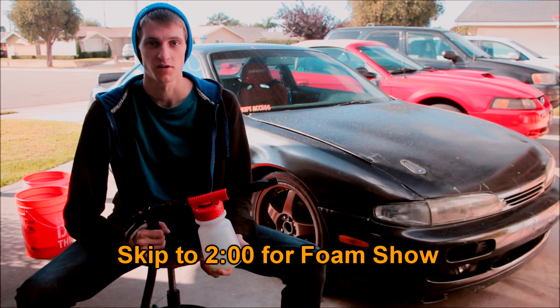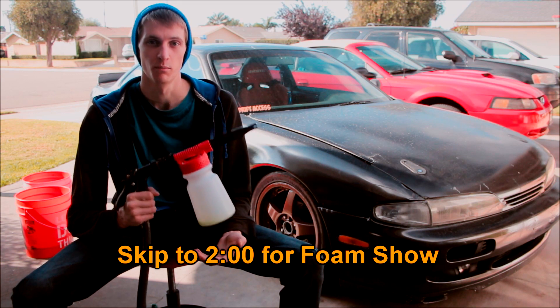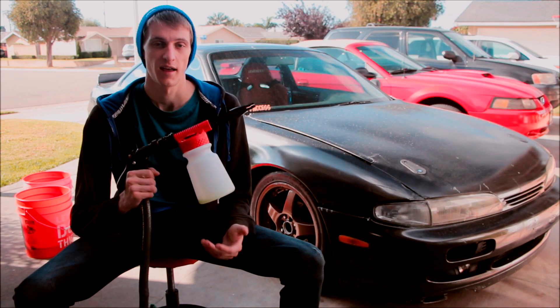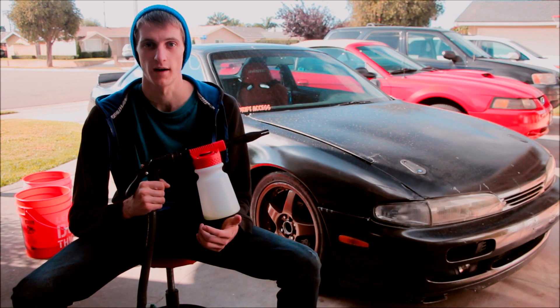I've been looking to do good car washes on a budget and I picked this up for $21 on eBay. You can get them on eBay or Amazon, anywhere between $20 and $25, and the good thing about these foam guns is that they require no pressure washer.